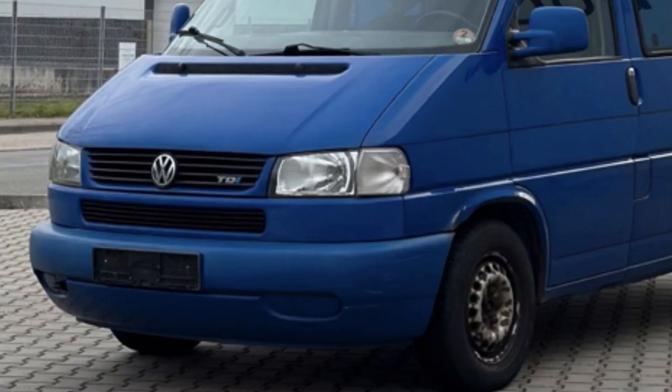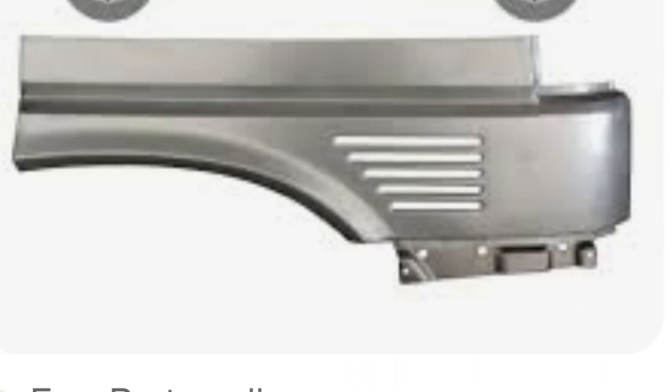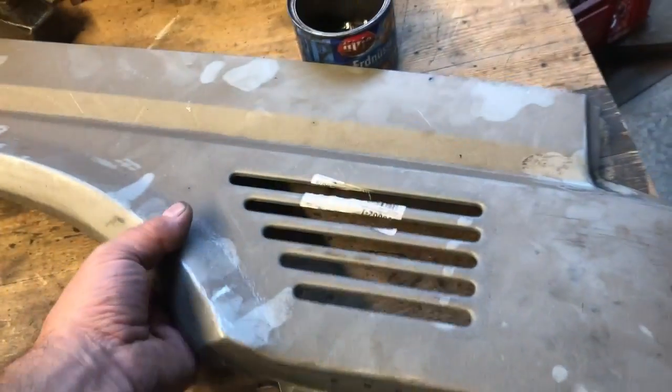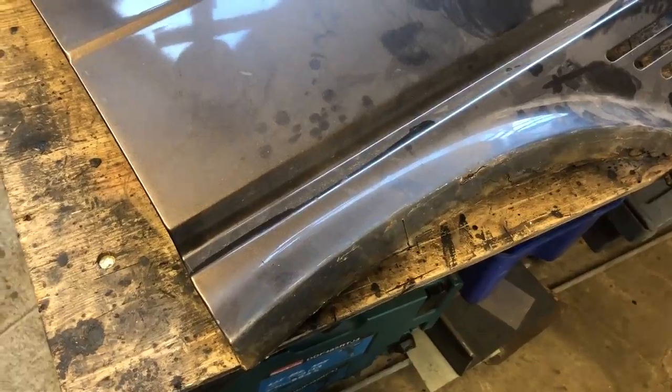Before we get started I have to explain that there are two different fronts on these T4 buses. There's the long nose type like we have, and there's the short nose or commercial front, which is the type I bought the fender replacement sections for — thinking that the wheel lip and air vent section was the same. But there's a difference in the height of the bumper bars, which I'll show you, and then we'll work out how to fix it.